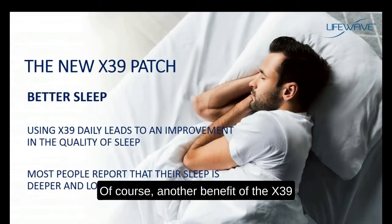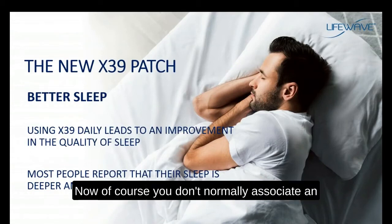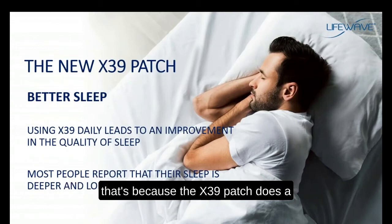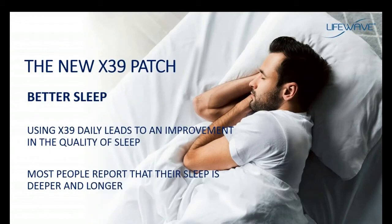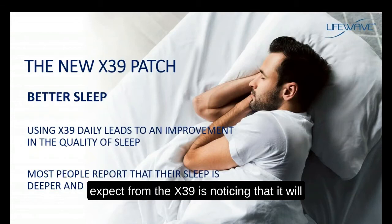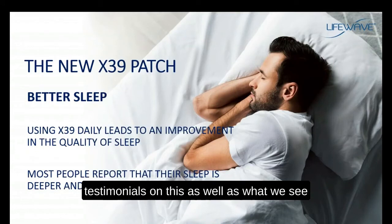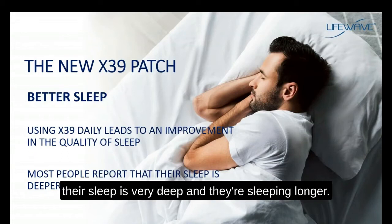Another benefit of the X39 is an improvement in sleep. You don't normally associate sleep improvement with activating stem cells, because the X39 does a whole lot more. One of the benefits you can expect is that the X39 will improve the quality and duration of your sleep. People who have given testimonials, as well as what we see in our clinical research, report that their sleep is very deep and they are sleeping longer.